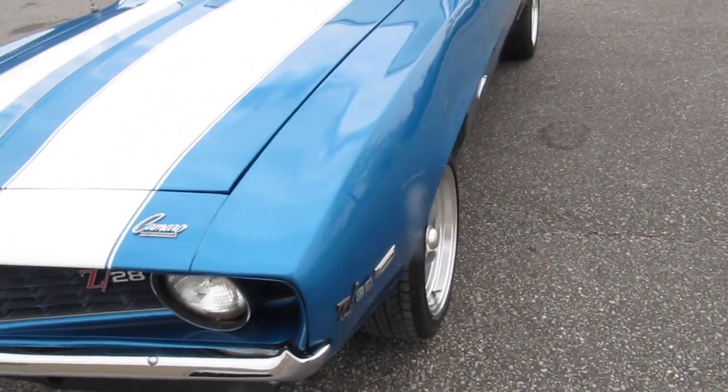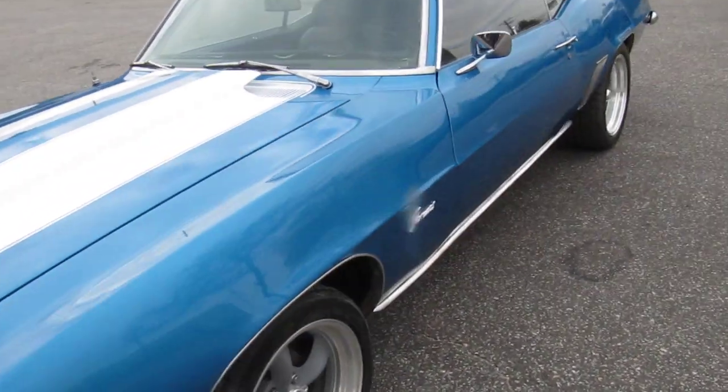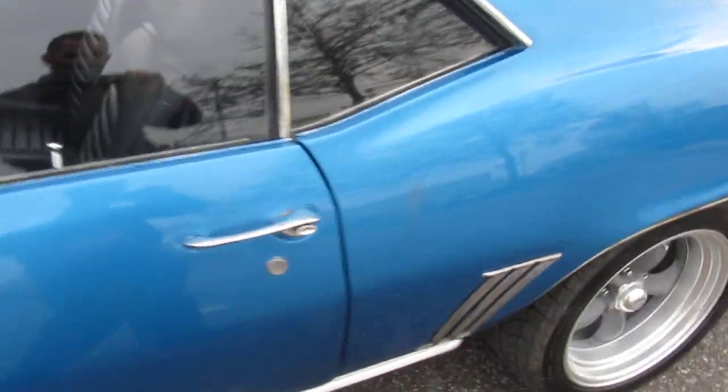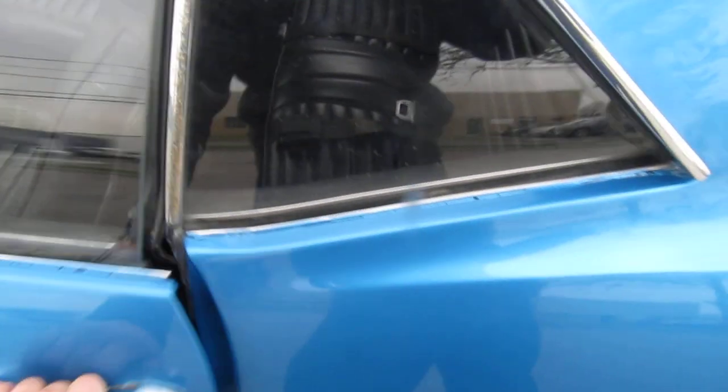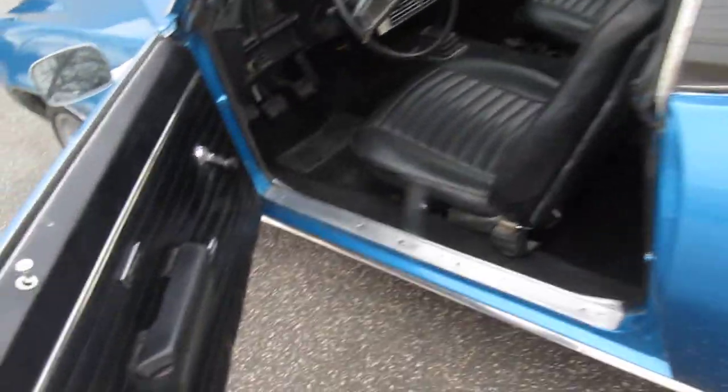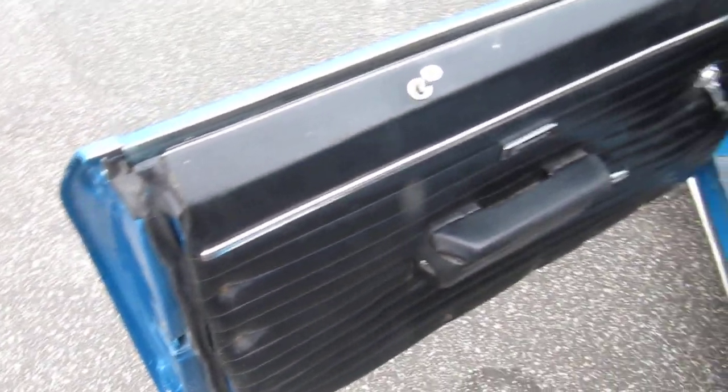Lots of little new stuff here and there — emblems are newer, door rubber is newer. The interior material was done back in the day but it looks very nice, all uniform. Doors clean up well for a driver. Good headliner as well.